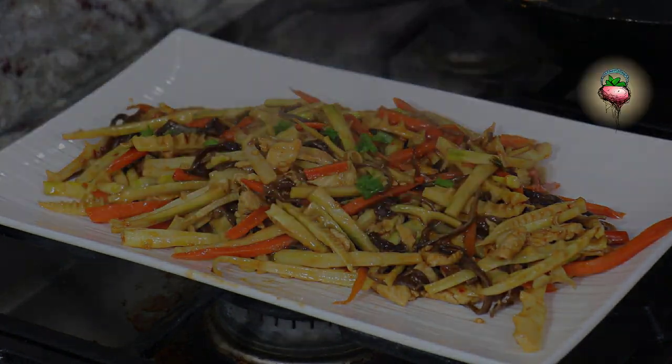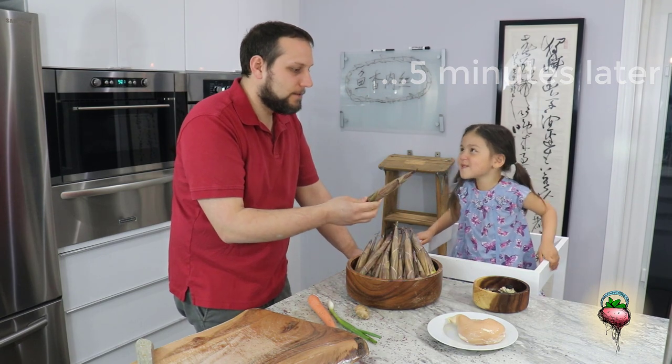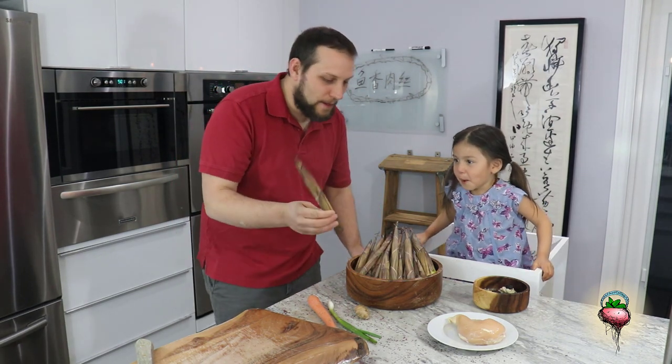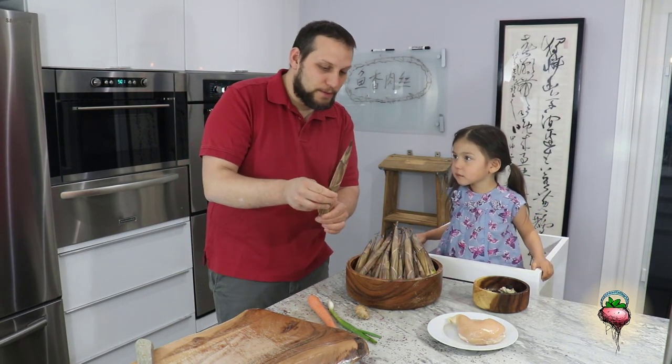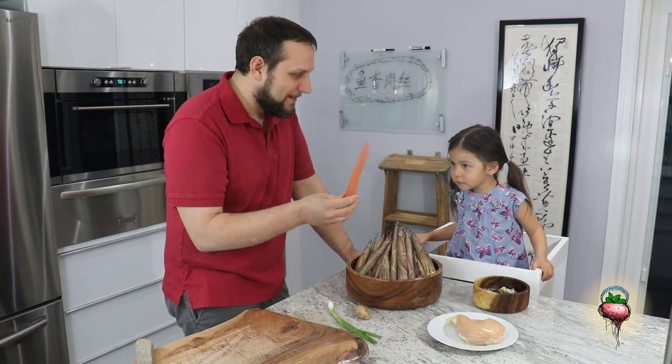Chloe, do you know what this is? Baby bamboo. Yeah, it's baby bamboo. These are bamboo shoots, and these are freshly picked today. How about this, Chloe? What's this?